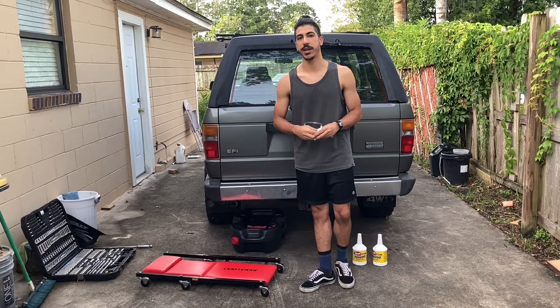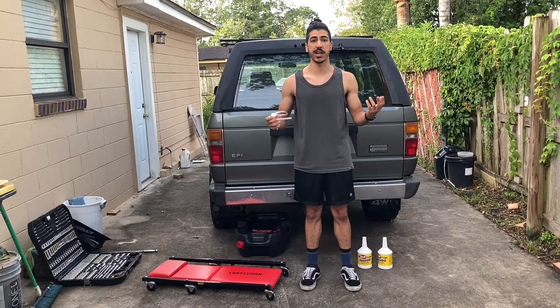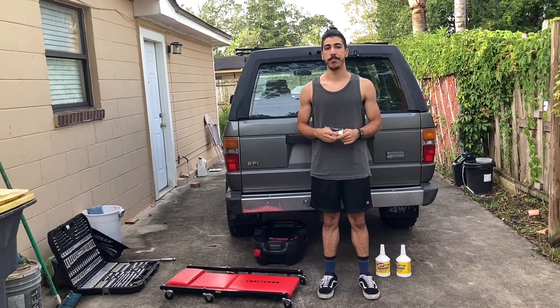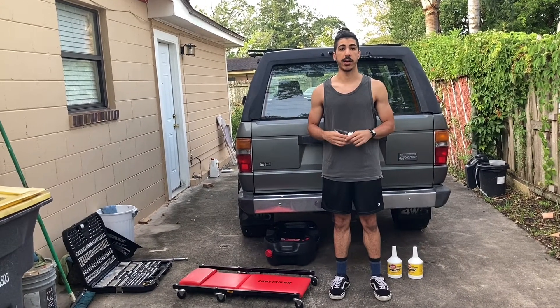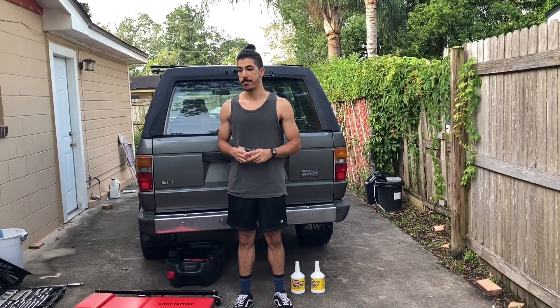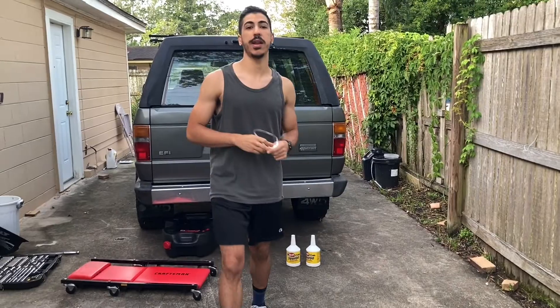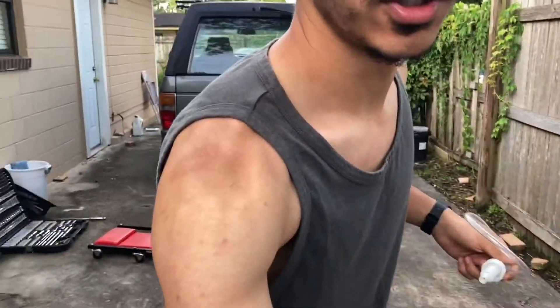Basically, we're going to be taking our time with it and just kind of seeing how everything is on the underside of the car, with the goal of hopefully starting the car tonight and taking it out for a test drive. So without further ado, let's get started. But right before that, I do want to introduce somebody to the channel. This is my friend Jason. He's going to be helping me out today and helping me with the recording.